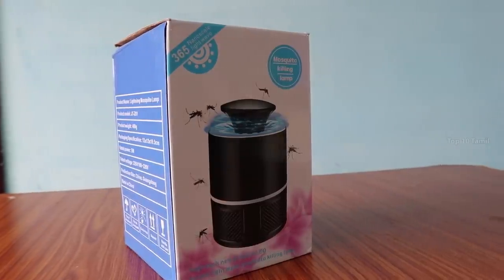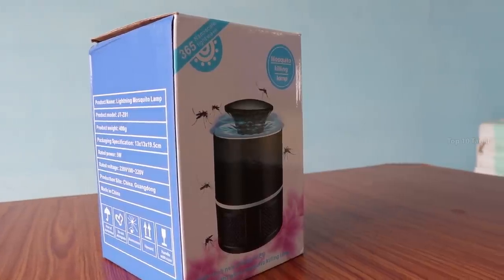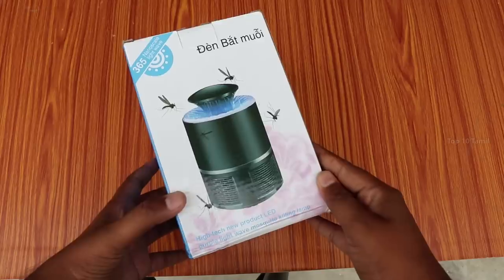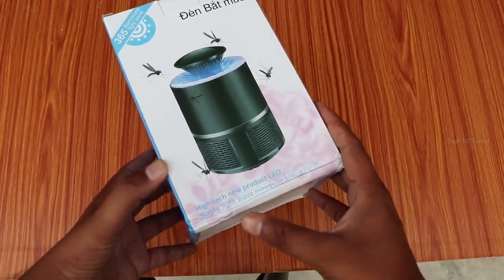The company name is Lightning Mosquito, and this model is the JTZ-01. According to the box, it uses a 365 Nanoscale Lightwave UV lamp.